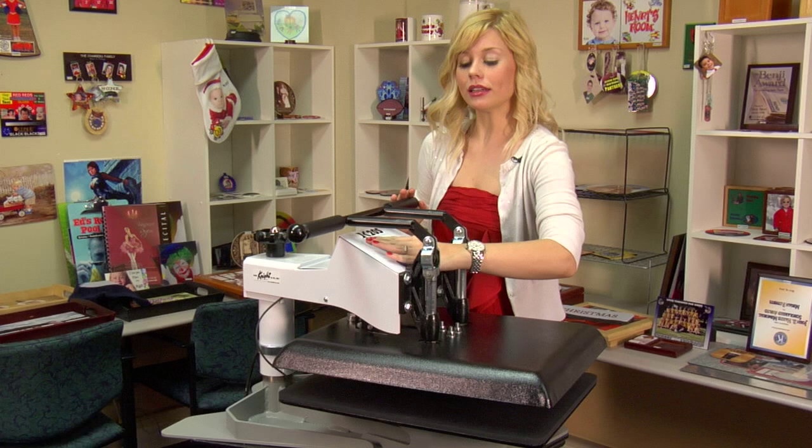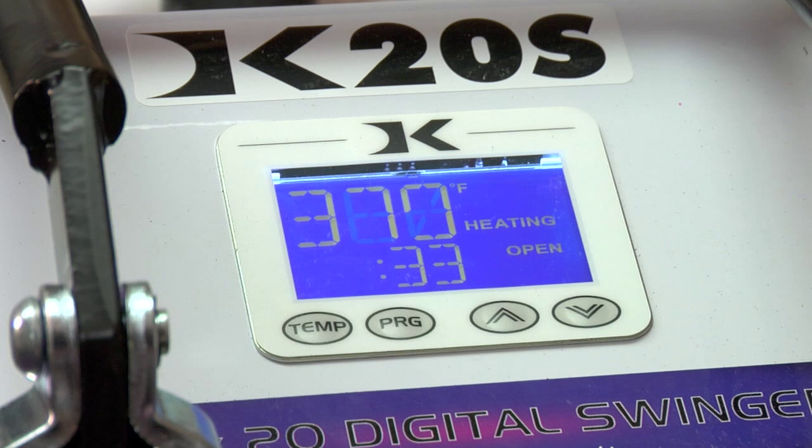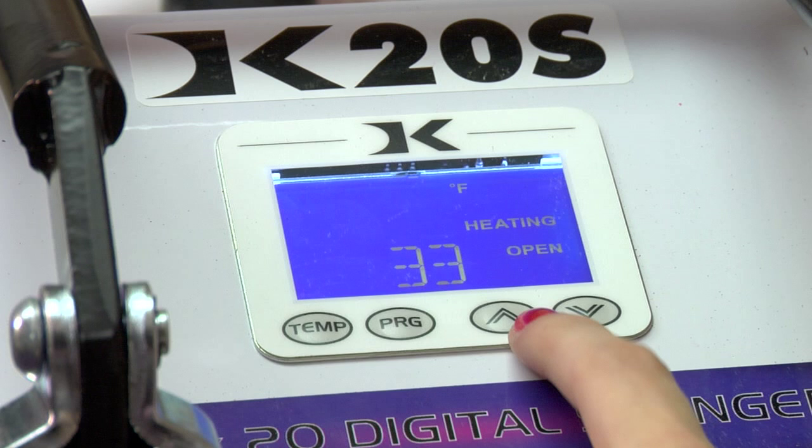Once your screen is on, you can then set your temperature and your time. First, to set the temperature of your press, you'll hit the temp button one time.